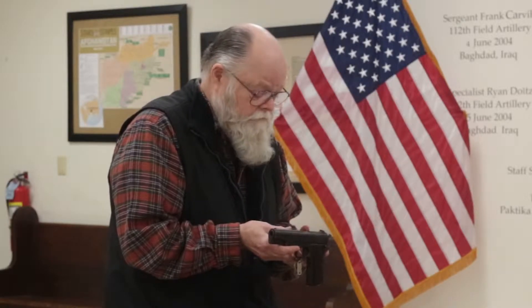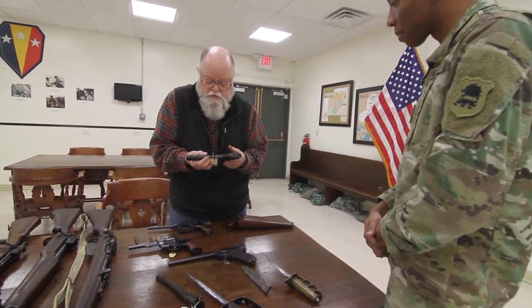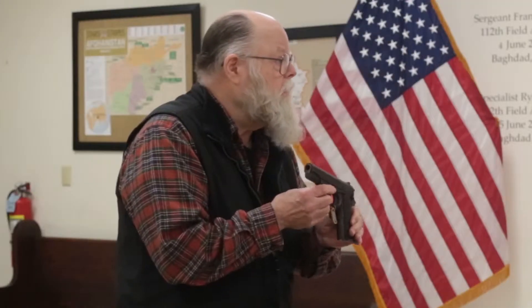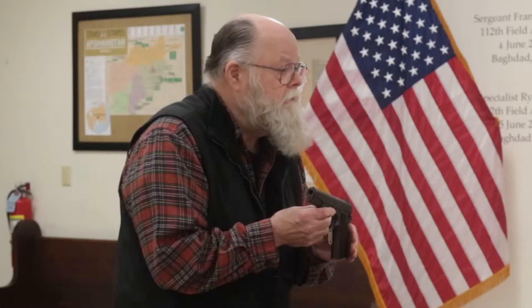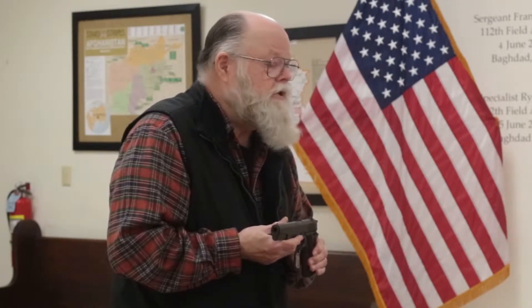A lot of people will recognize this — the Colt model 1911, named for the year it was adopted by the U.S. government, which we still use today. A lot of our armed forces are still using it, and this is what we had going into World War I.